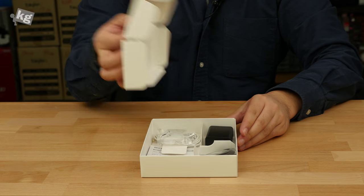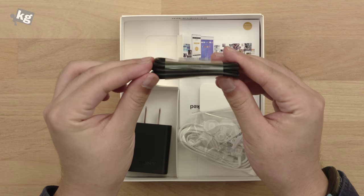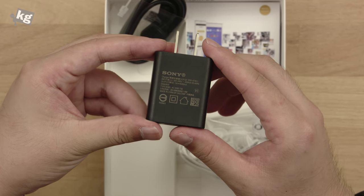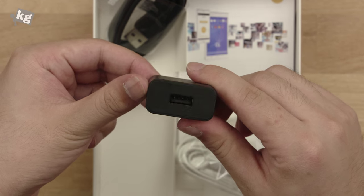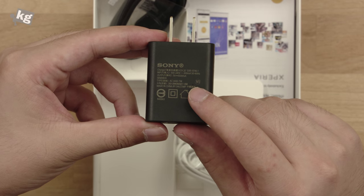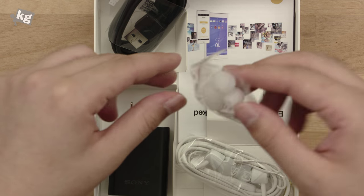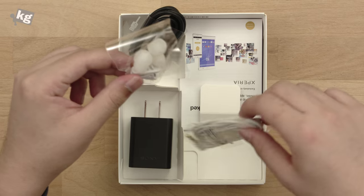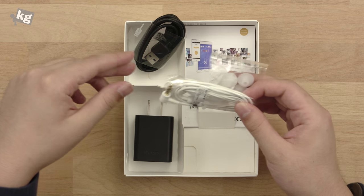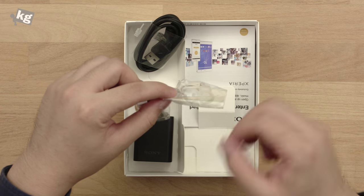After opening the packaging, we have the usual suspects: the micro USB cable. They haven't switched to USB Type-C just yet — we're looking forward to seeing that. Here's the charger. Unlike the Xperia Z5 which had a quick charger, this one doesn't have a quick charger, and only outputs 5 volts at 1.5 amps, which is lower than the standard for 2015. There's also an earphone in white — a bit surprising — along with replaceable caps and a clip.